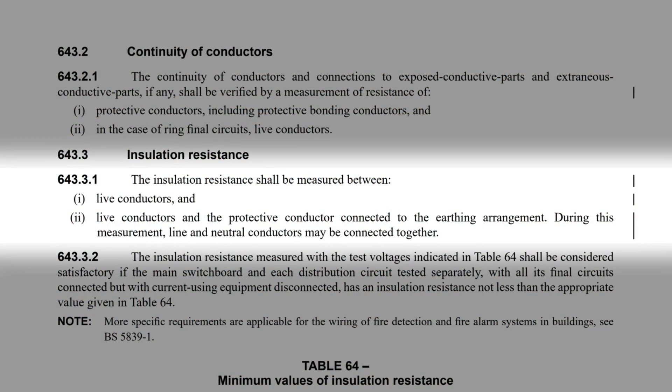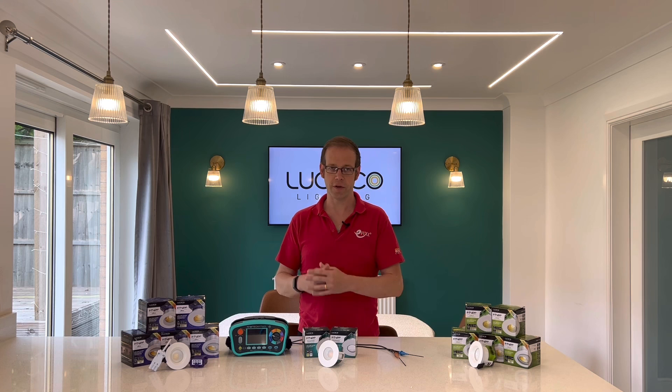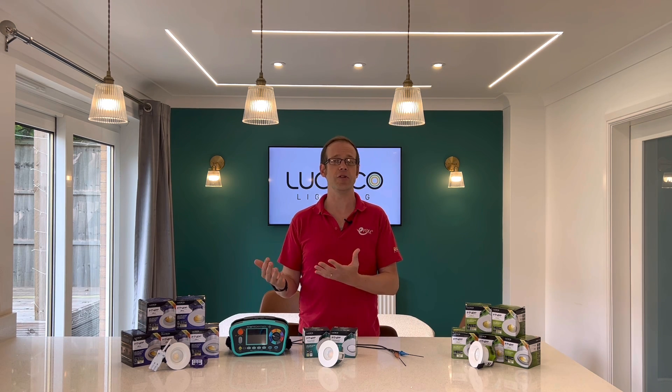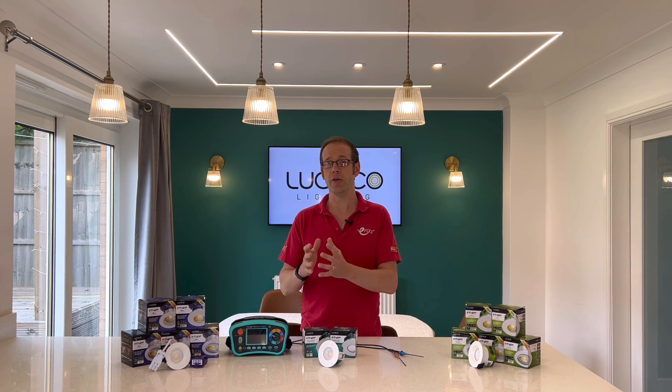Regulation 643.3.1 in BS7671 tells us that the insulation resistance shall be measured between live conductors, and live conductors and the protective conductor connected to the earthing arrangement. During this measurement, line and neutral conductors may be connected together. The key thing to note in that reg is that you need to test between live conductors — you may be tempted to think this just means testing between L1, L2 and L3 in three-phase circuits, and that for a lighting circuit you only need to test from line and neutral to earth.